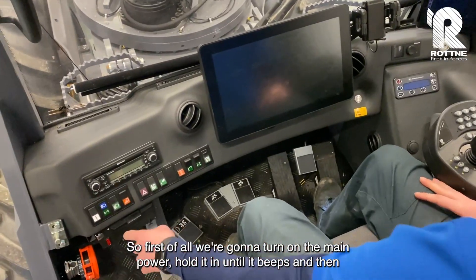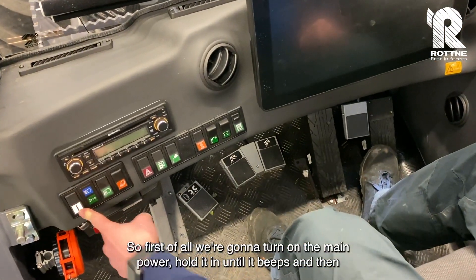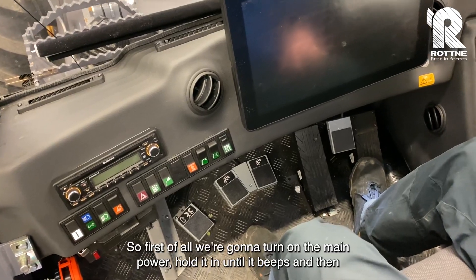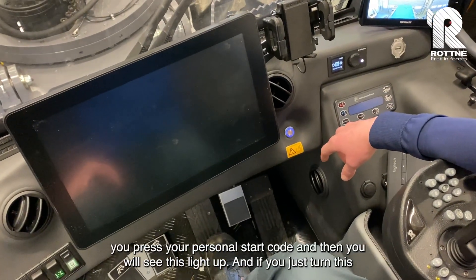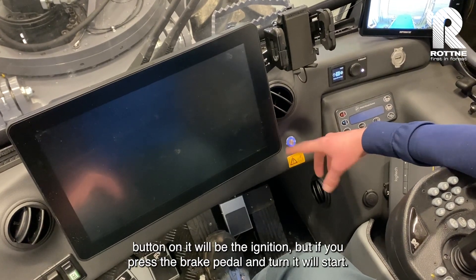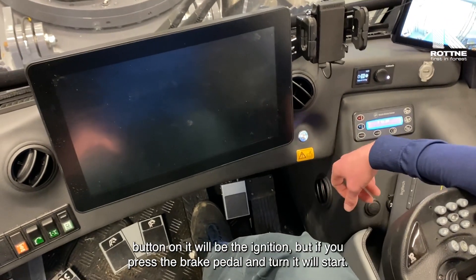First of all we're gonna turn on the main power. Hold it in until it beeps, then you press your personal start code. You will see it light up — if you just turn this button on it will be the ignition, but if you press the brake paddle and turn it, it will start.